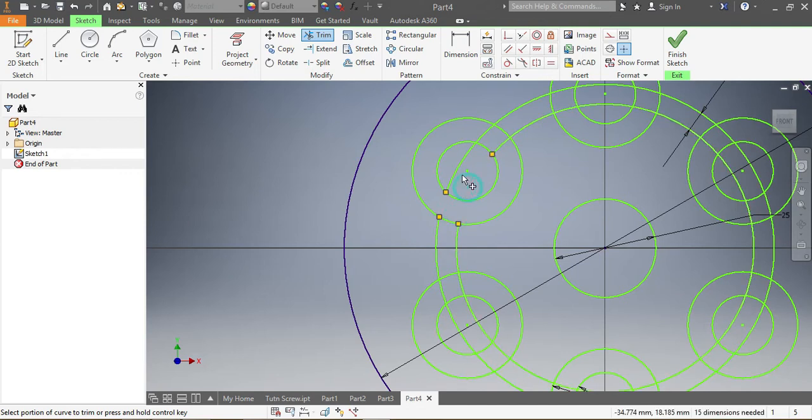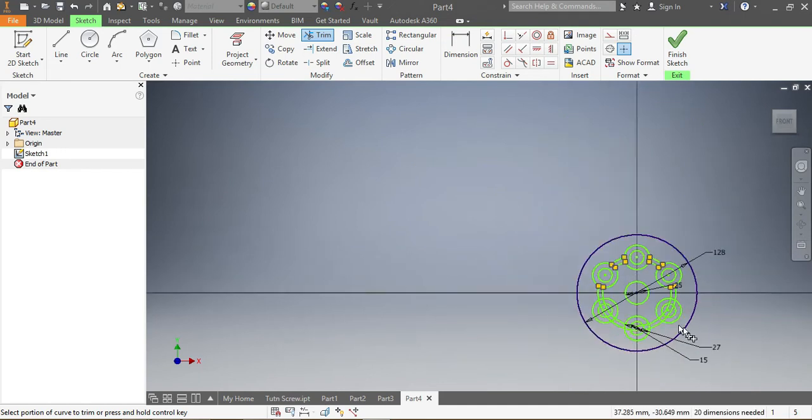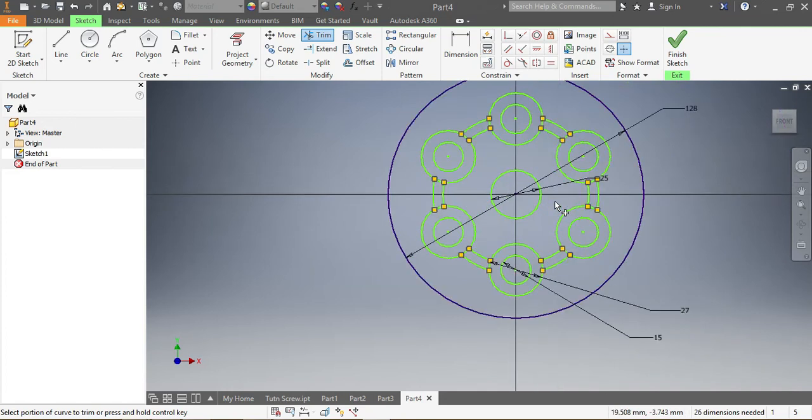I take out all the portions I don't need — trimming away the unwanted arcs and line segments one by one. I remove this one, that one, this one, and so on, going around and cleaning up all the geometry that is not part of the final pressure plate profile. Once done, I say OK and finish the sketch.